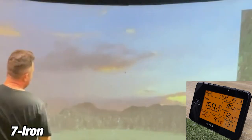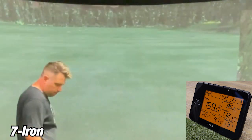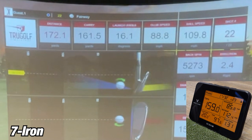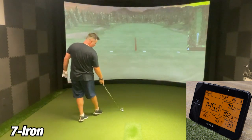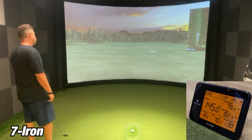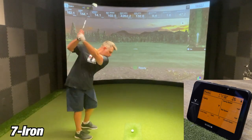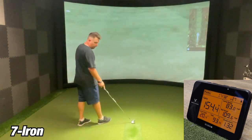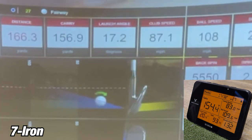On the first shot with my seven iron, the Sim showed 161.5 yards while the SC300i showed 159 yards — only about two and a half yards off, which is pretty impressive. On the second shot, the SC300i showed 145 yards while the Sim showed 144.1, so that's only off by 0.9 yards — nine-tenths of a yard — pretty darn close. On the last shot with my seven iron, the Sim showed 156.9 yards while the SC300i showed 154.4 yards, about two and a half yards off. All in all, the seven iron results are pretty close between the two devices.